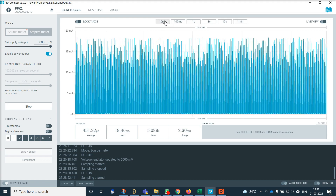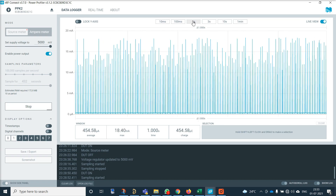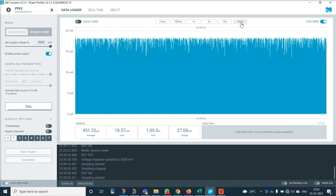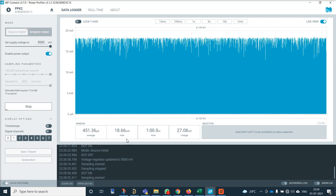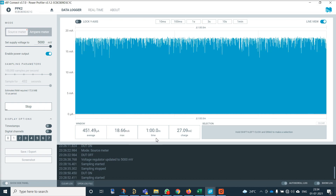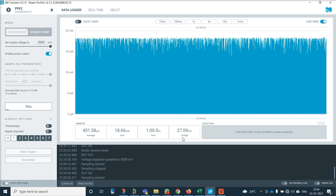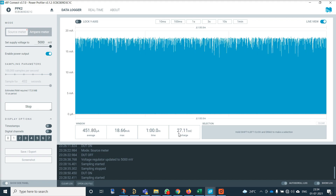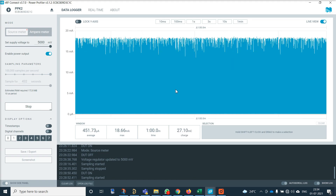There are some presets: you can average over 10 milliseconds, 100 milliseconds, 1 second, 3 seconds, 10 seconds, or 1 minute. You can see the average current, the maximum or peak current, the period over which the average is calculated, and the charge — which is current multiplied by time. It's pretty easy software and very useful when developing low power embedded devices.